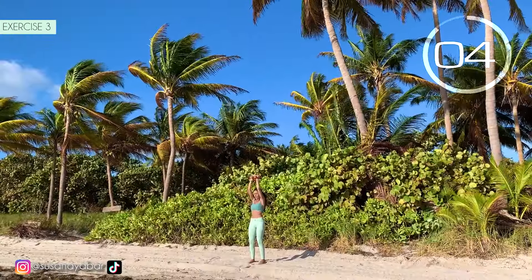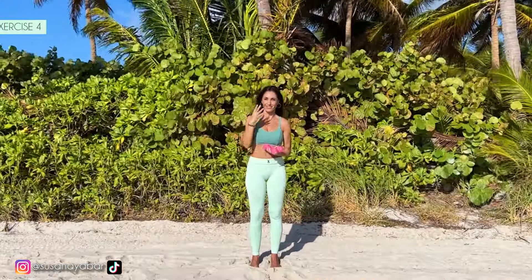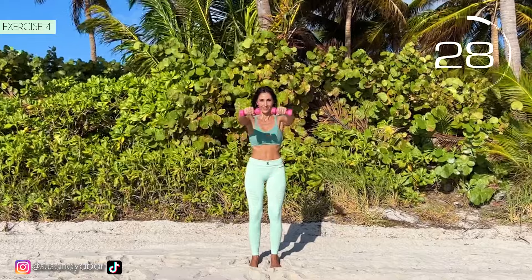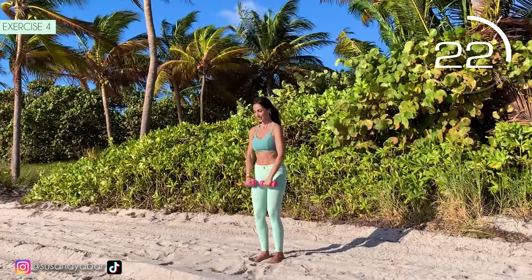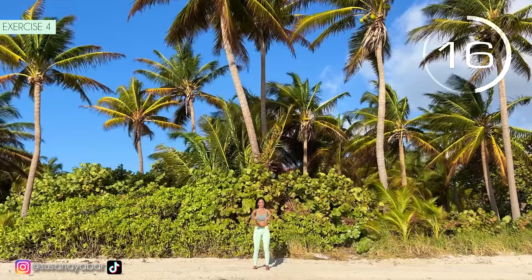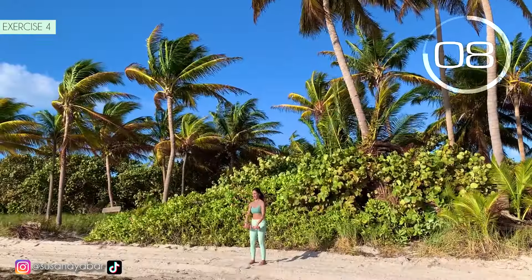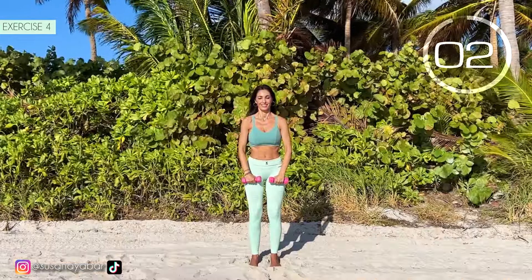3, 2, 1. Well done. Fourth exercise. Raise the arms to the front. Here we go. Raise up to shoulder height. Hold on, we are almost there. 3, 2, 1.